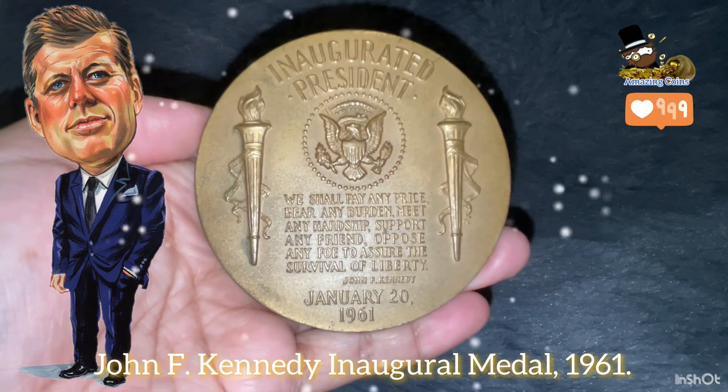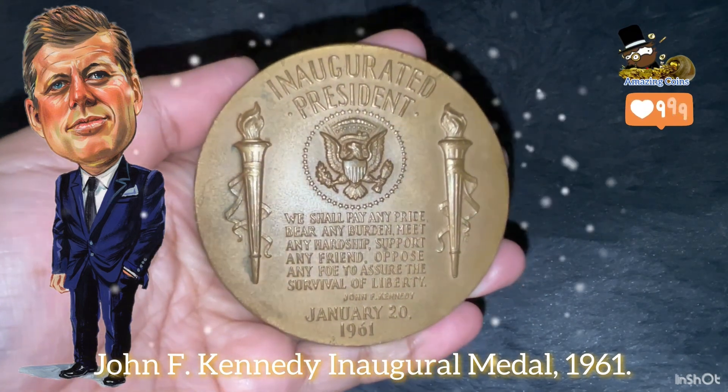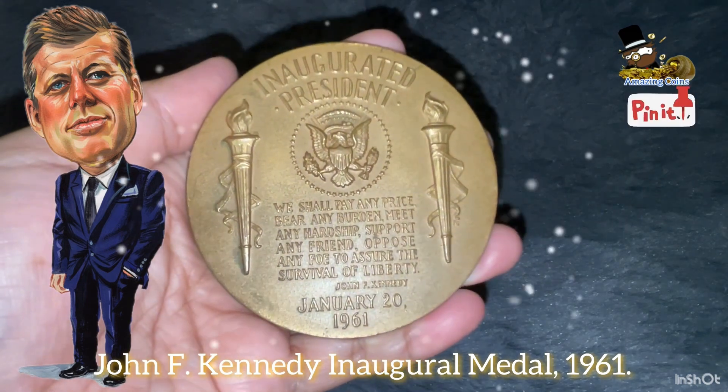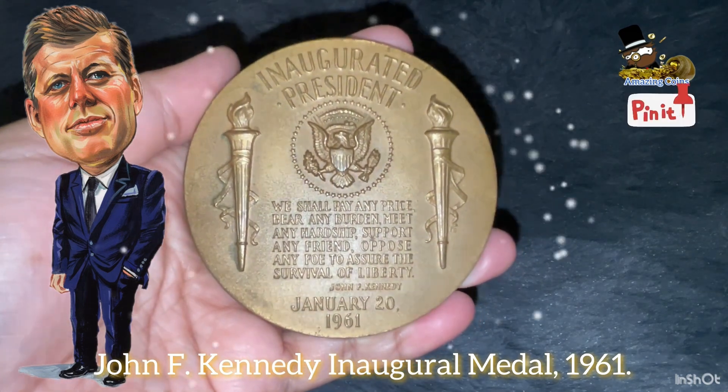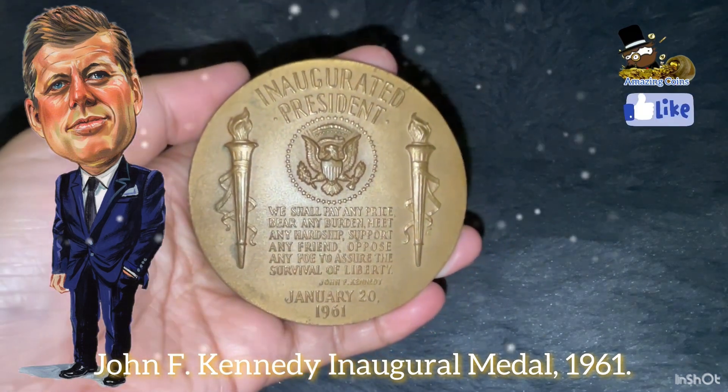The presidential seal with the burning torches of liberty on each side, with the following excerpt from the president's inaugural address: 'We shall pay any price, bear any burden, meet any hardship, support any friend, oppose any foe, to assure the survival of liberty.'